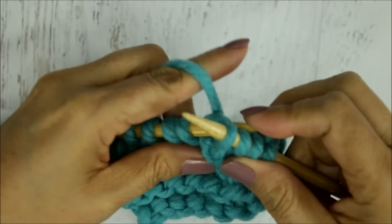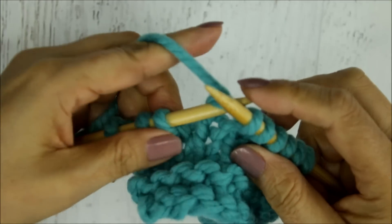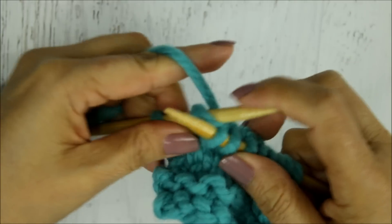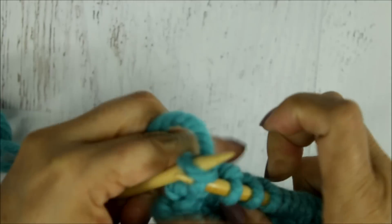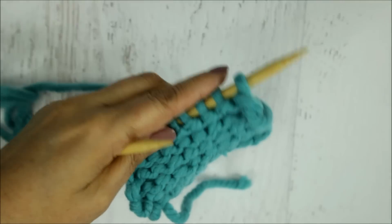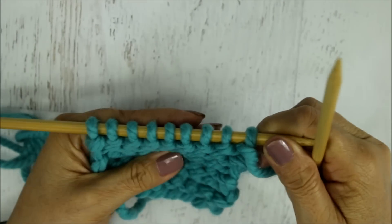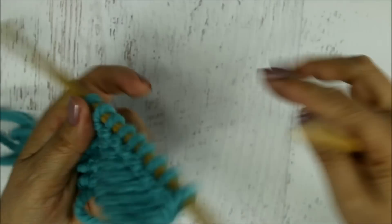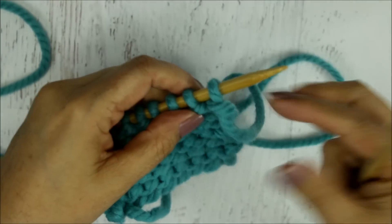When you get to the end you turn your work over. Here is my last stitch — I'll go ahead and knit that one, so we have all our stitches on that needle. I'm going to turn my work around. Now on this side, in order to continue the stockinette stitch we're going to do the opposite: we're going to purl these stitches, and when we turn around again we'll knit the knit stitches.